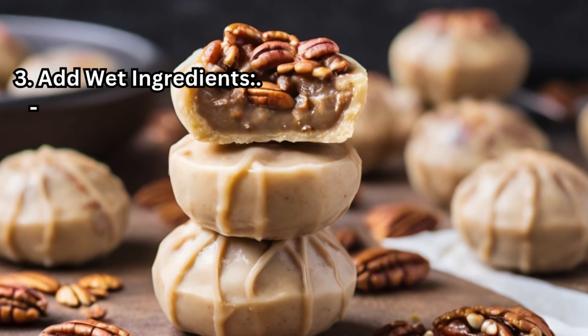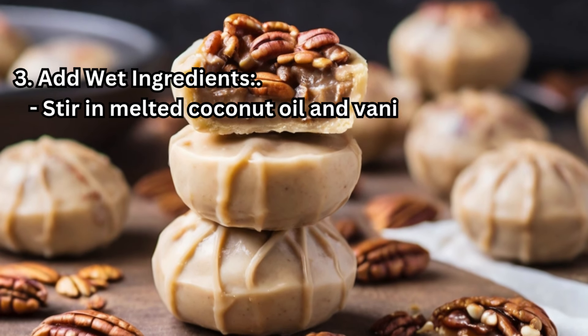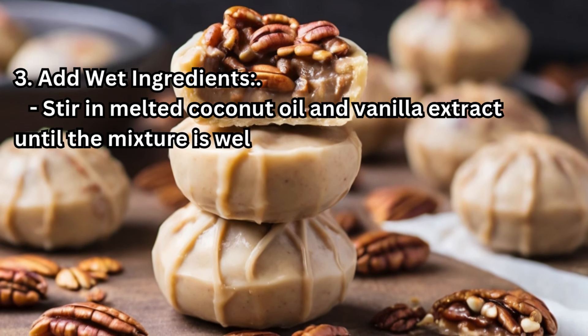Step 3 – Add wet ingredients: Stir in melted coconut oil and vanilla extract until the mixture is well combined.